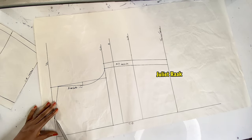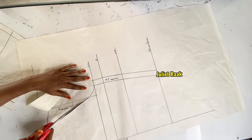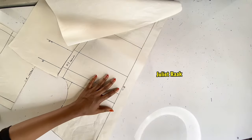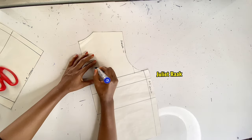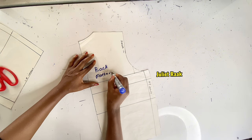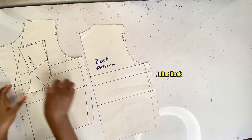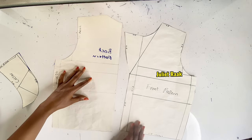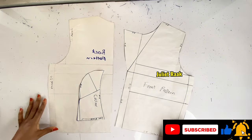Here is my back pattern — I'm cutting it out as well. Remember to add the same allowances to the back as you did to the front. Basically that is it for this tutorial. I hope you learned something new. Please leave your feedback in the comments — let me know if you understood the pattern and if there's anything you want me to do differently. Thank you for watching, have a blessed day, please share this video, subscribe, and turn on post notifications. See you in the next tutorial!